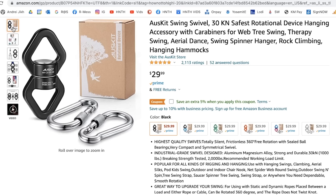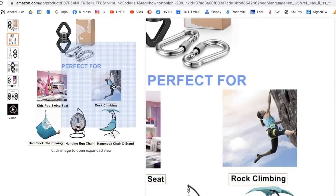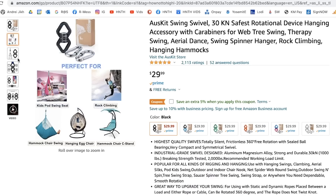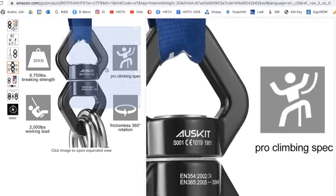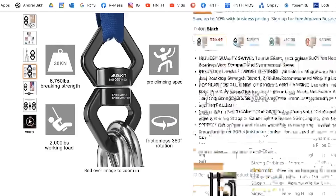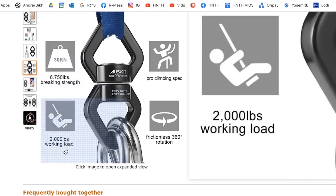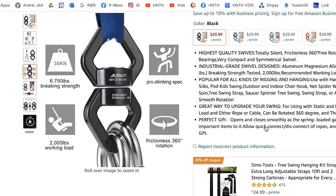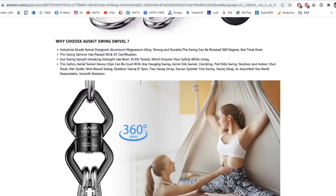My problem is how it's advertised on Amazon. OZ Kit promotes their products by showing climbers and aerial silks — things that require life-supporting equipment. They claim 'pro climbing spec,' listing a 6,750 pound breaking strength and a 2,000 pound working load. But that's not really how this product is going to perform. Where is a climber ever actually using a swivel?